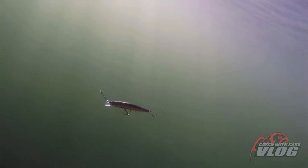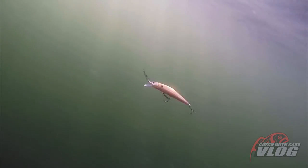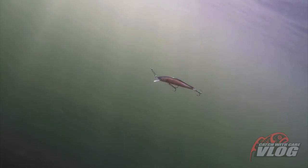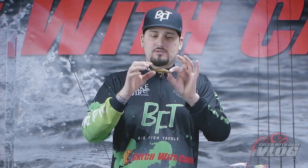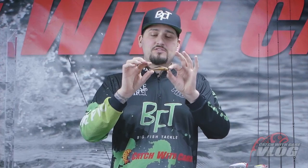Also, it has the most incredible side-to-side action when you jerk or twitch the rod tip. So this is a jerk bait, a twitch bait and also a small crankbait, whatever you like to call it. This bait is 8cm, weight 8g, very easy to cast.